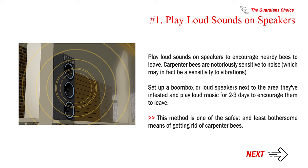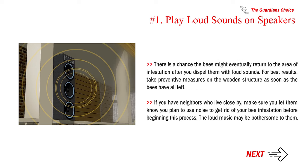This method is one of the safest and least bothersome means of getting rid of carpenter bees. There is a chance the bees might eventually return after you dispel them with loud sounds, so for best results, take preventive measures on the wooden structure as soon as the bees have all left. If you have neighbors nearby, let them know before beginning this process, as the loud music may be bothersome to them.